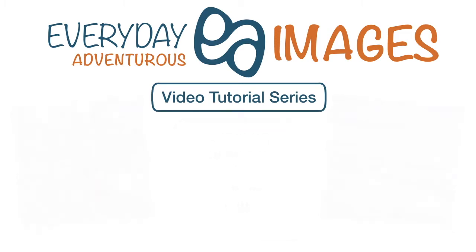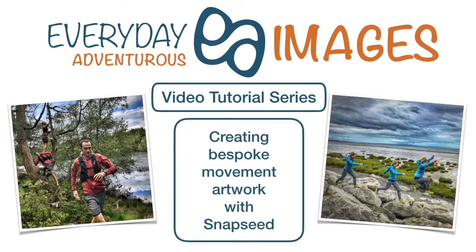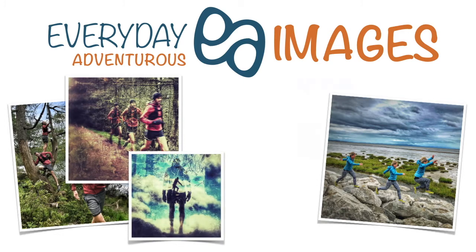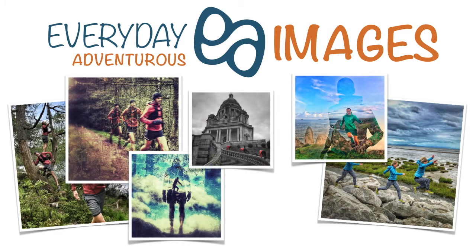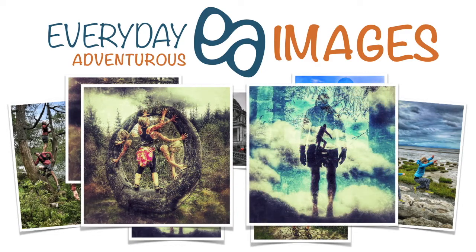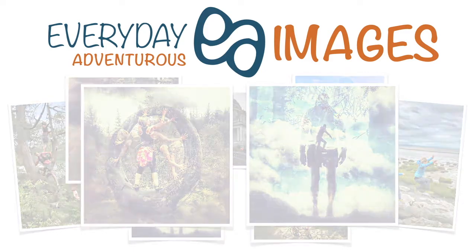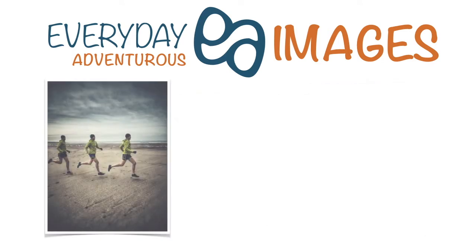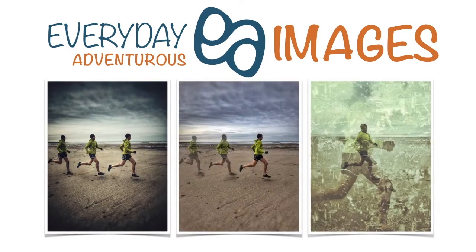Hi, I'm Laura from Everyday Adventurous Images, and this is a video tutorial series on creating bespoke movement artwork with Snapseed. In the series I'm going to share with you all of my hints, tips and photo editing secrets on how to turn shots like these into works of movement art like these.